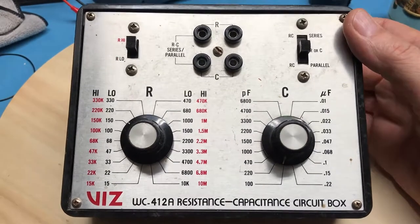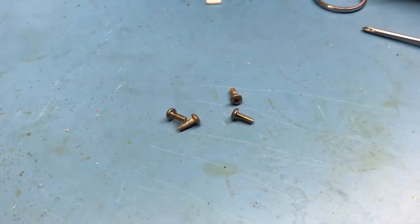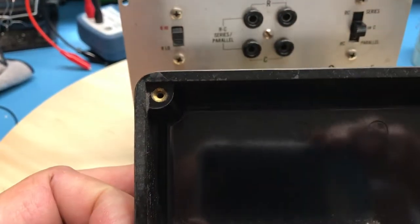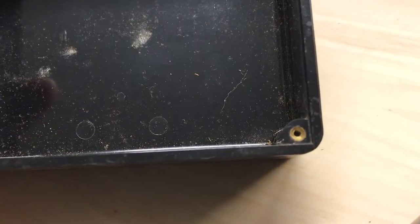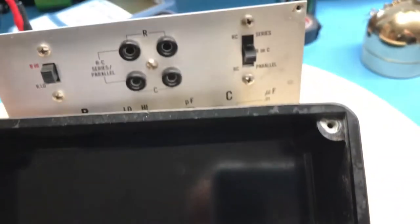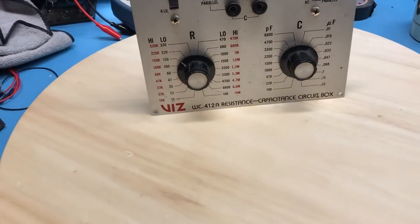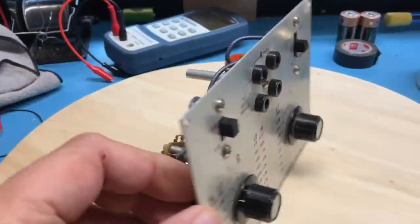Let's go ahead and open it up and take a look inside. The screws have been removed — just nice little machine screws. One detail worth noting: it actually uses brass inserts in the four corners rather than self-tapping screws. Cases with brass inserts tend to be more expensive, so this may have been a slightly higher quality unit than a completely el cheapo RC box.